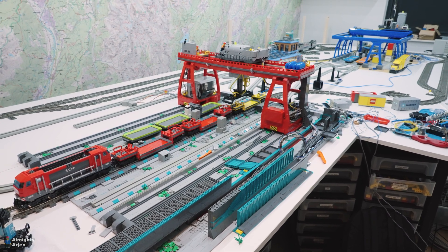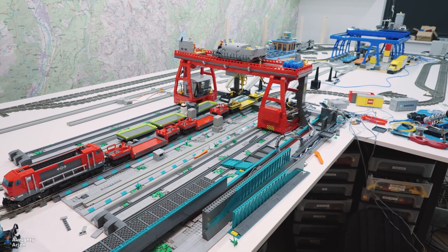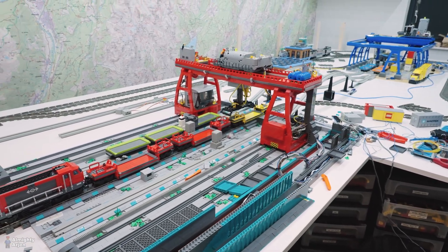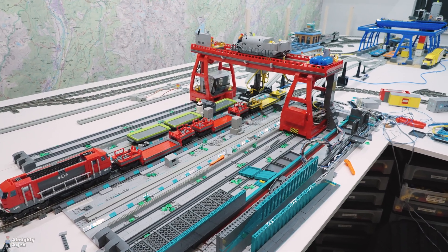Hey everyone and welcome to another episode about the Lego Train Automated Container Terminal. I lost count of the episodes — we're at 55 or something. Today we're going to have a look at the red crane and make it more reliable because I ran into a problem.